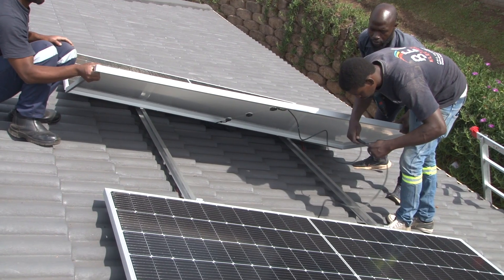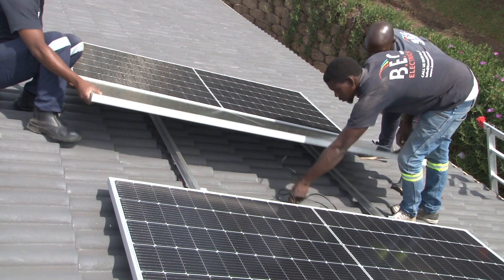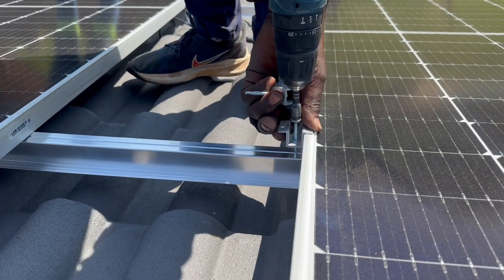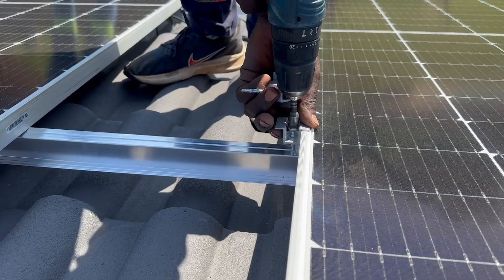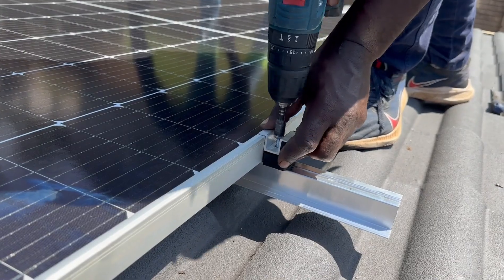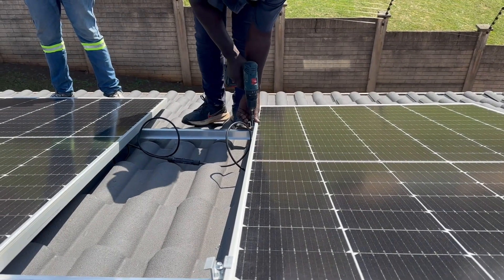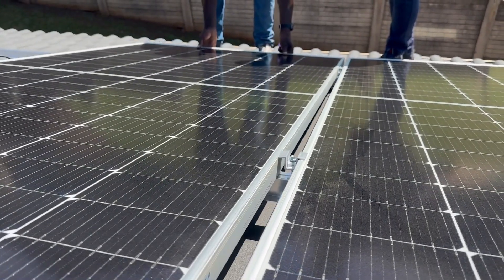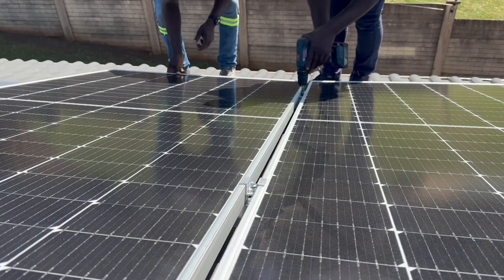Step 3. Evenly space the solar panels on top of the mounting rails. Securely fasten the solar panels to the mounting rails using the end brackets on the edges and the center brackets in between the solar panels. Only fully fasten the center bracket once both panels are in place.